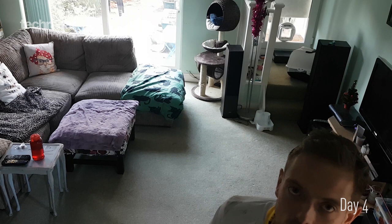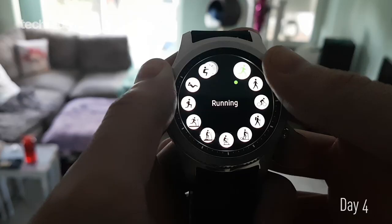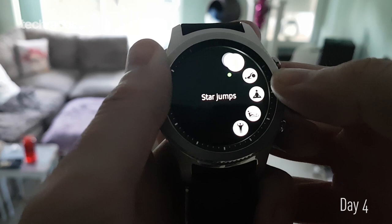Today I've just been out running obstacle course training and I'm quite tired, but I want to try out another feature of the Gear S3 — the ability to track your reps: squats, lunges, star jumps, crunches and that kind of stuff. In theory, it should sit on your wrist and be able to tell me exactly how many I've done, tell me when to rest, tell me when to go again. I'm going to start off with star jumps.